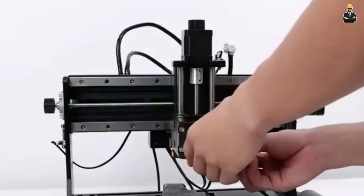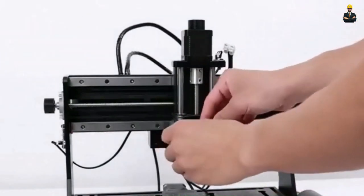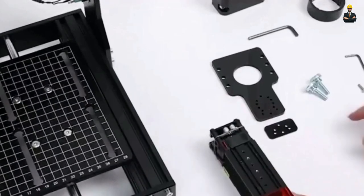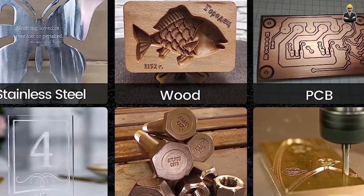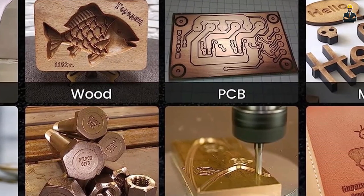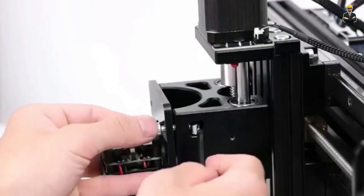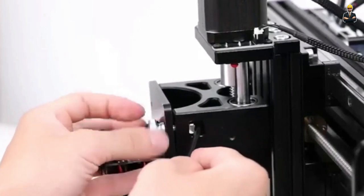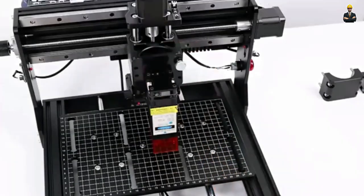This engraver is equipped with a 775 spindle motor that delivers reliable and precise cutting performance. It supports various materials including wood, plastic, acrylic and even soft metals like aluminum. The machine also features an offline controller, allowing you to operate it without the need for a computer. We like its affordable price, compact design, versatile cutting capabilities and offline controller operation. On the other hand, assembly instructions may be unclear for beginners and it is not suitable for large-scale projects.